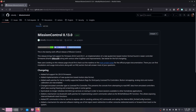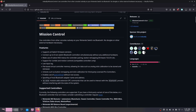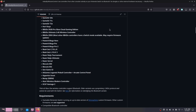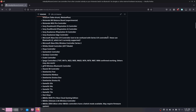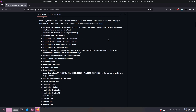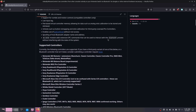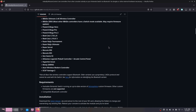Mostly everything will work, however if you want to learn what does and does not work I recommend checking out the Mission Control GitHub page. For the most part they have a lot — and I mean a lot — of controllers that are supported as you can see here. You can use everything from the Wii controller to the PS4, PS5, Xbox, and so on and so forth.